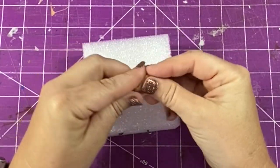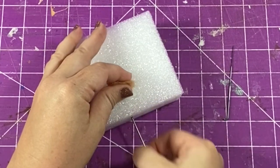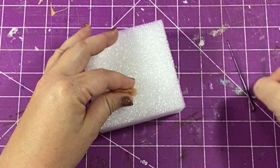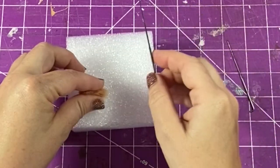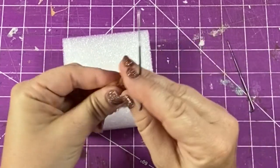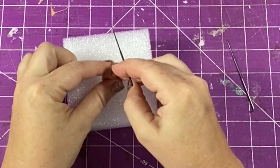Hi everybody, it's Leslie here. Today I'm going to show you how I made my miniature needle felt bear. He is for my never-ending story attic diorama, and I just love how he came out. I think this is the most fantastic way to make miniature stuffed animals for your dioramas.